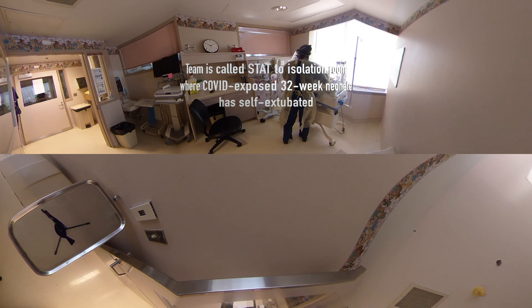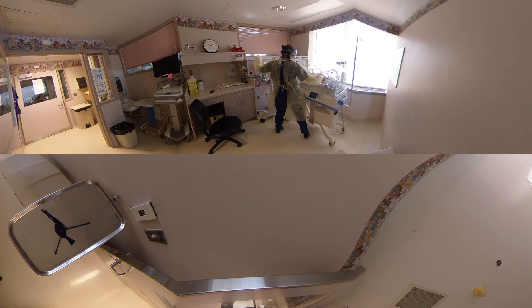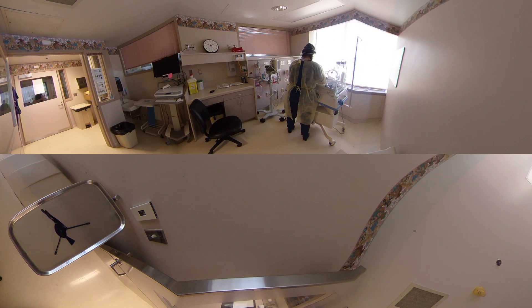Oh, baby's deciding — heart rate is down, I think the baby self-extubated. Can I help you? Yeah, I need a team, I think the baby self-extubated.